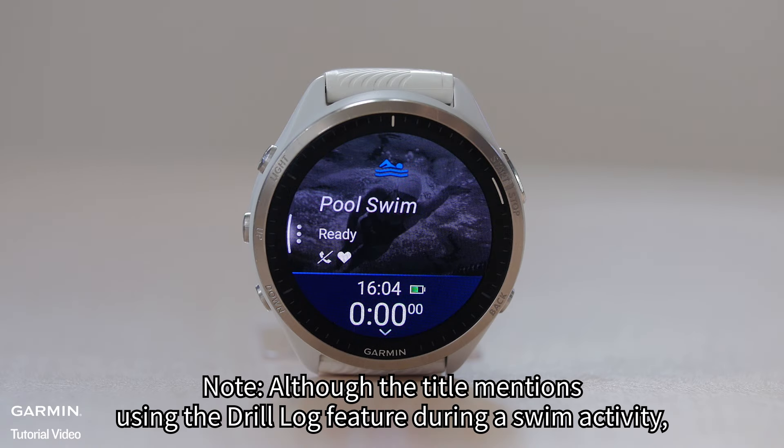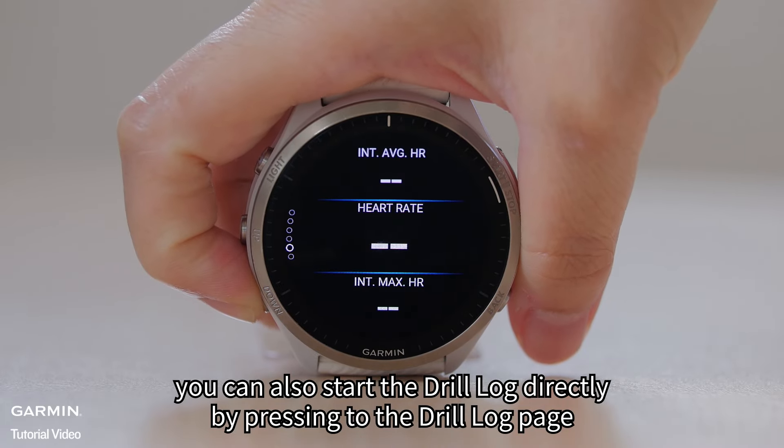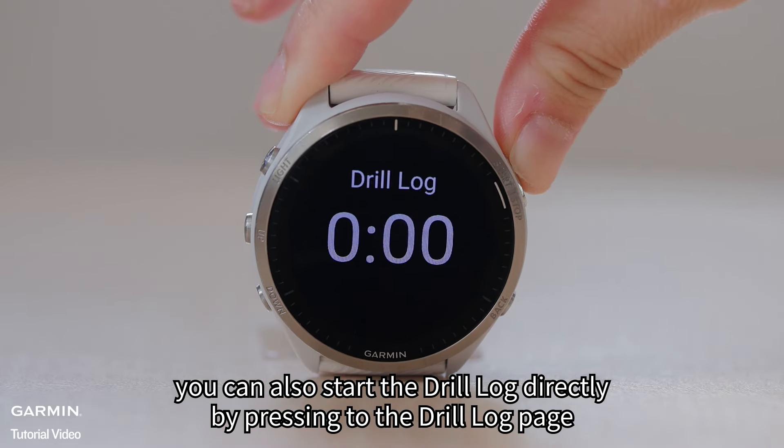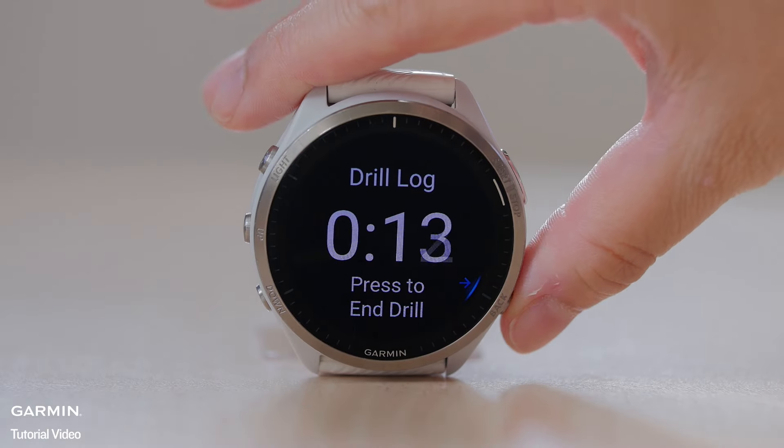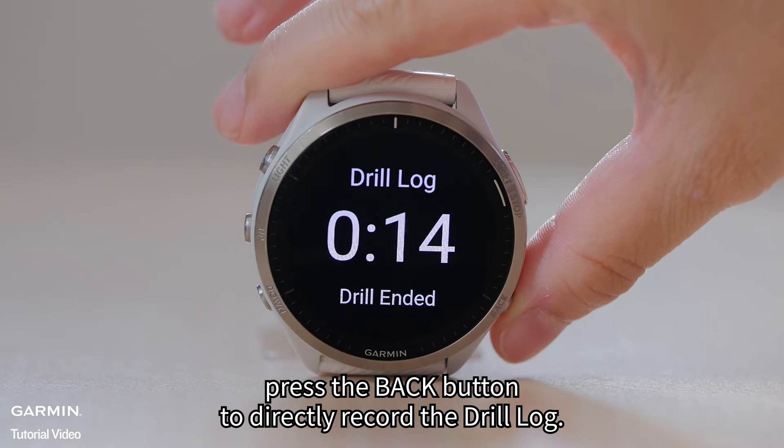Note: although the title mentions using the drill log feature during a swim activity, you can also start the drill log directly by pressing to the drill log page and pressing the start button first. When you finish the activity, press the back button to directly record the drill log.